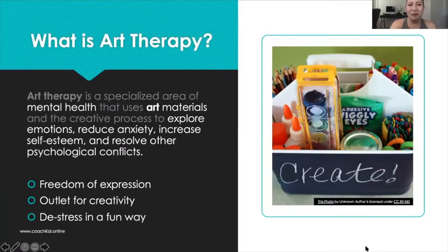Having fun with art therapy — what is it? First of all, art therapy is a specialized area of mental health and it uses a variety of art materials to explore your emotions, to reduce anxiety, to increase your self-esteem, and the more you do it, it really helps resolve other psychological conflicts. For me, as far as my experience is concerned, I have really enjoyed art therapy as a freedom of expression — it is an outlet for your own creativity.